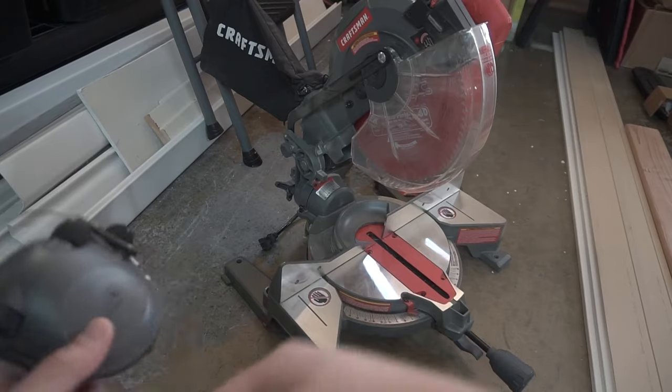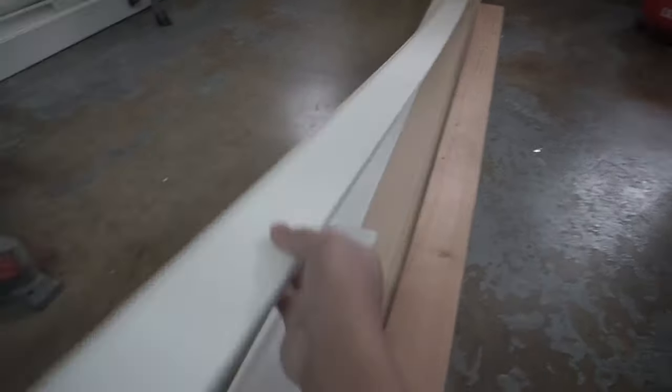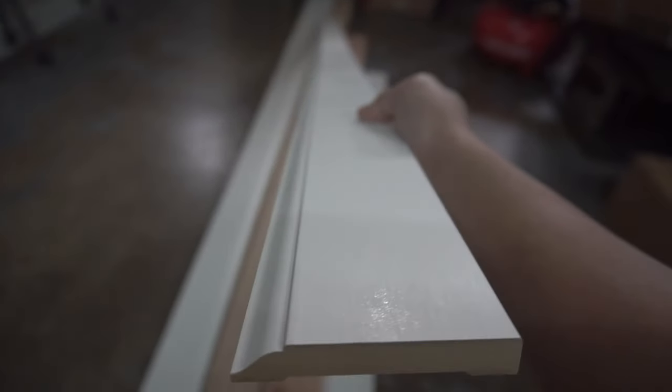I can't stress enough — make sure you use a dust mask or a respirator. I have these baseboard pieces laying around in various sizes. Since this is going to be located behind the couch, not that many people are going to see it. So you want to try to use your scrap pieces on areas that are not going to get seen as much.